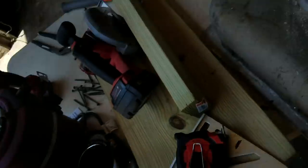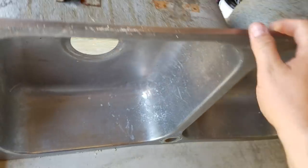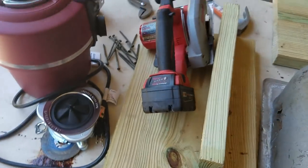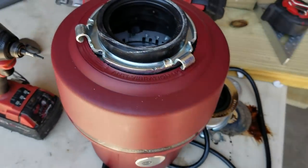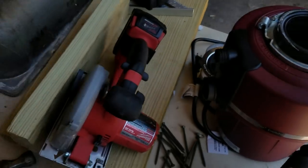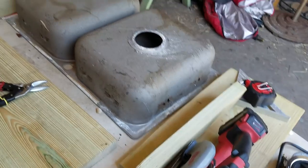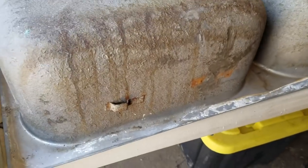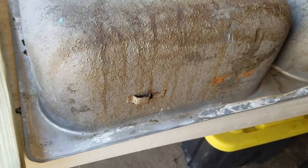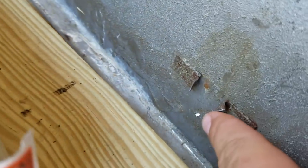We got an old stainless steel sink that we picked up off of Craigslist for free. We got a three-quarter horsepower two-stage grinding InSinkErator and we're going to frame it up with some scrap lumber that we had laying around. Since we're not going to be mounting it to a normal countertop or sink, we're going to go ahead and cut these parts off right here.